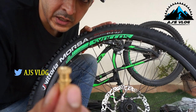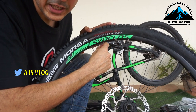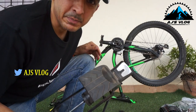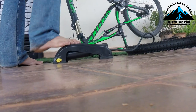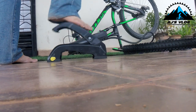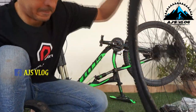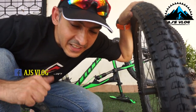I have this converter which will help me use a regular Schrader pump. Another one of my favorites is this Michelin pump — it fills rather fast. First tire is ready to go.